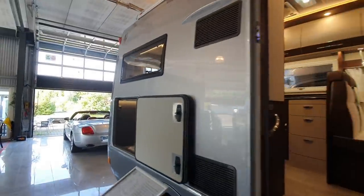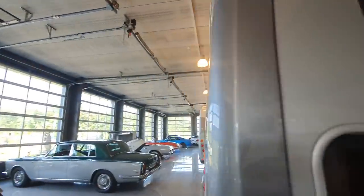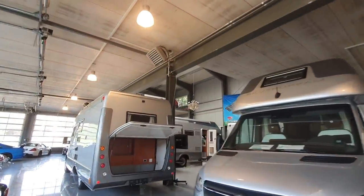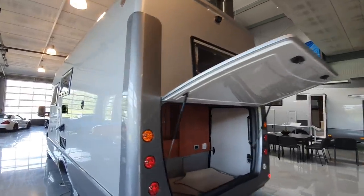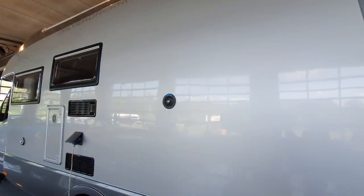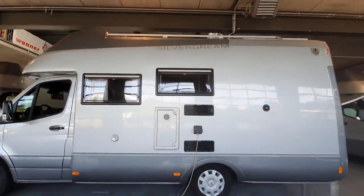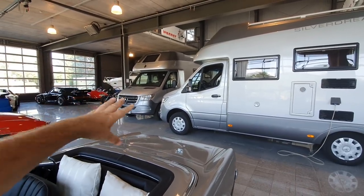So, there you have it - five vehicles. Which one do you prefer? Write your answers down below, and thanks for watching. During this tour I hope to be taking you to more places. I didn't show you this vehicle here by the way, because I can't access it - I think it's on a weighing machine.